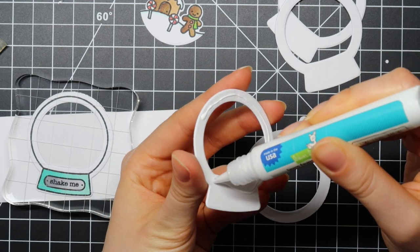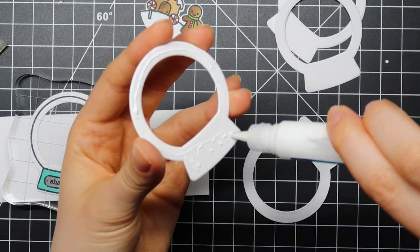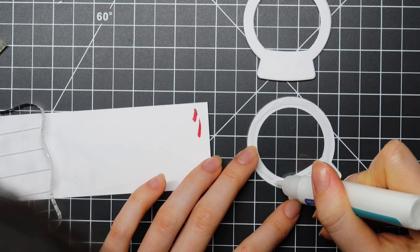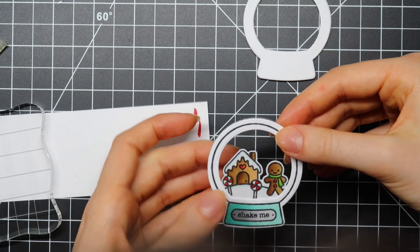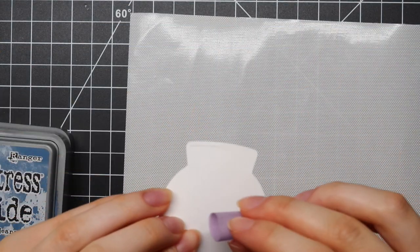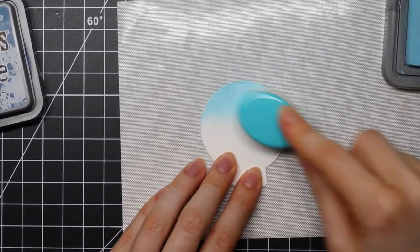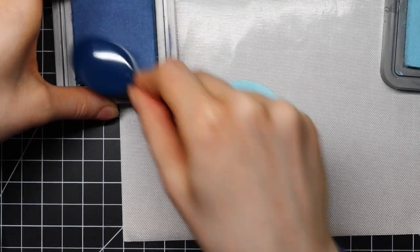For each snow globe I am going to die cut that little outline six times to have enough dimension for my shaker piece. I'm adhering all of these snow globes together using my Lawn Fawn glue tube — six layers of cardstock, so in total I die cut these 18 times for the three shaker snow globes. You could also die cut out of fun foam, but I just ran out. Then I'm going to adhere my little colored scenes on the back side of my acetate, and then the colored scene on top of the acetate so that it looks like the images are really inside the snow globe.